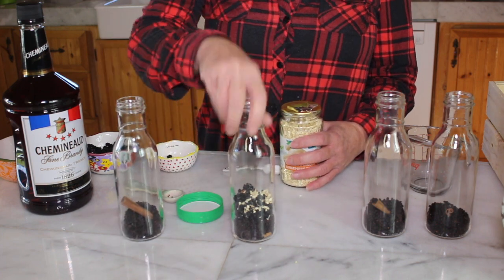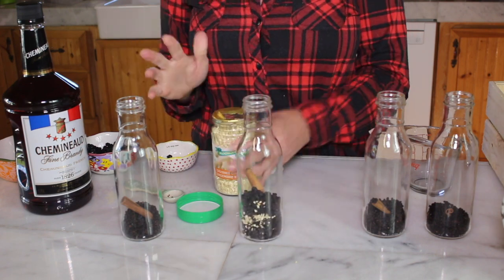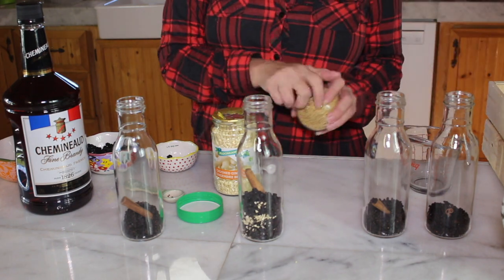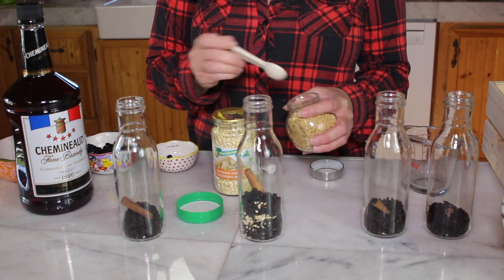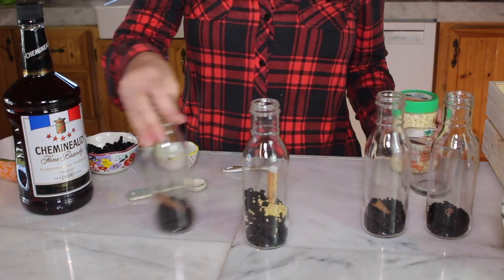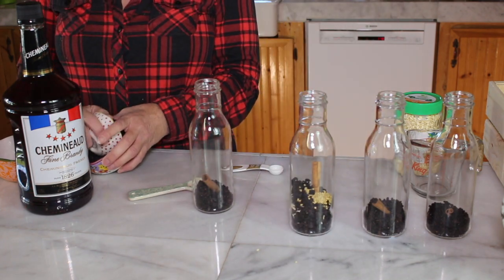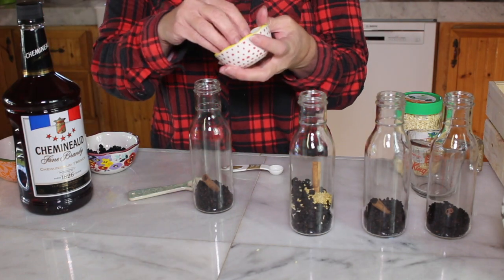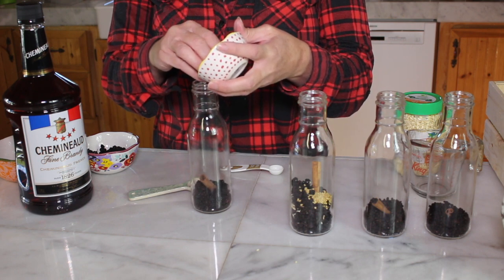I'm going to put the aronia on this one, so this one has the ginger. I'm going to add elderflower also — a teaspoon of ginger, a teaspoon of elderflower. This one I just want to finish up with the aronia; I want to see the taste with elderberry and aronia. It's fun because I'm going to have everybody over and they can help sample and let me know which they like best.